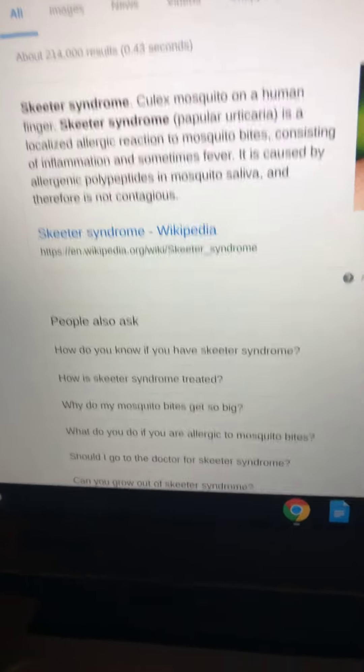You can pause it to read. I'm just going to keep going now. So basically, from what I've known all my life, people are highly allergic to mosquitoes. Some people aren't, some people are — it just depends. And this is what usually happens if you are.